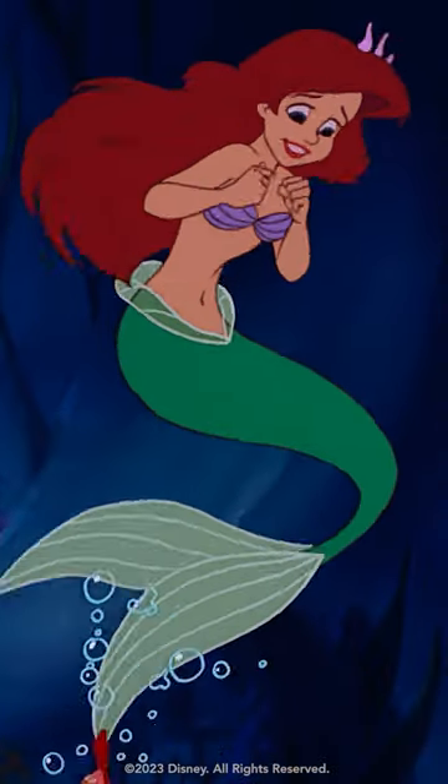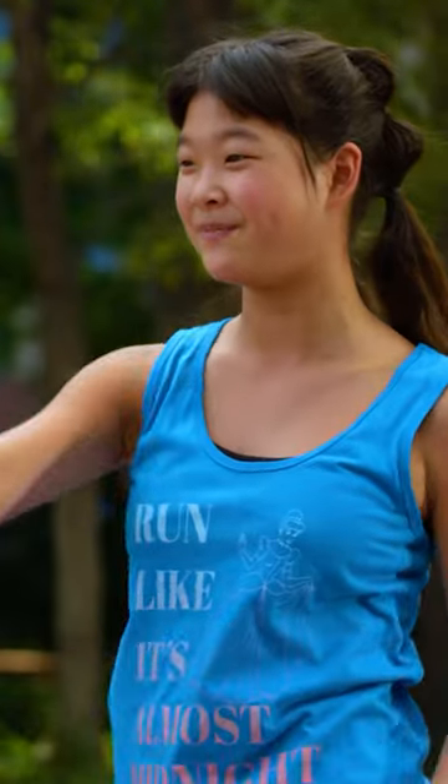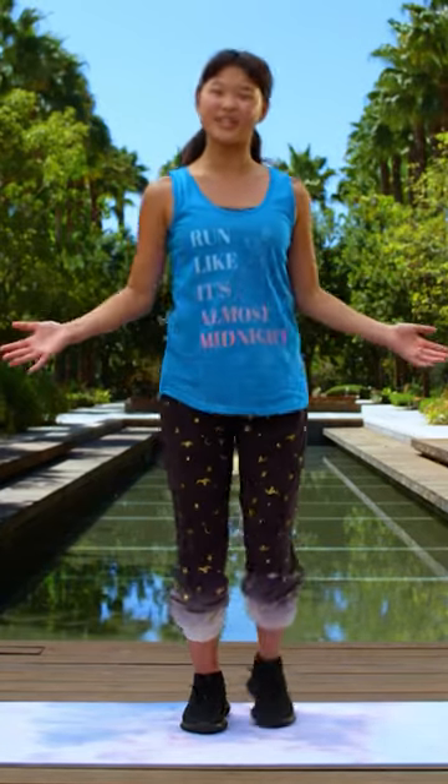Aerial swimming movement. I like to call it this because we're swimming like Ariel under the ocean. For this movement, our legs are going to be going from one side to the other, just like this.